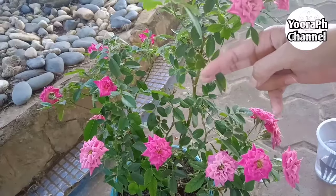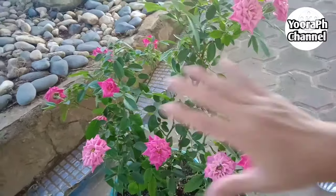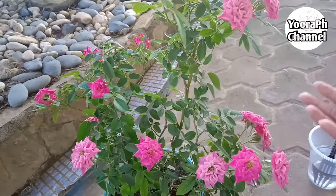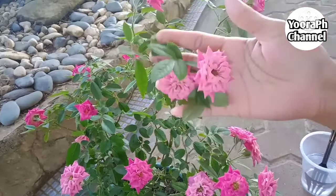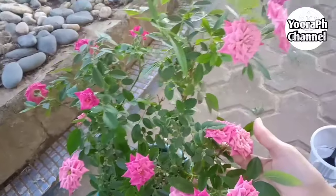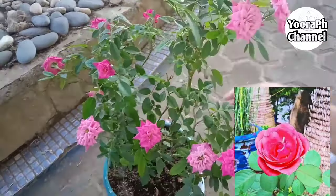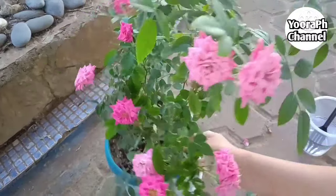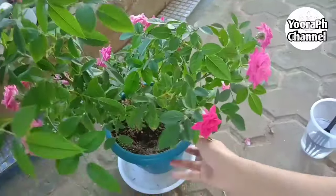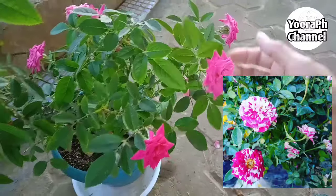Ganun lang gagawin - gupitin, putulan nyo lang yung mga sanga para lumago yung mga dahon, para panibago na namang sanga, then doon naman lalabas yung flower nya. Dati meron akong American rose dito. Kung di lang napumutok yung bulkan, makita nyo yung mga rose ko dito, ang gaganda. Meron pa akong rose na nagmi-mix-mix yung kulay niya.